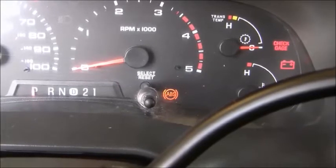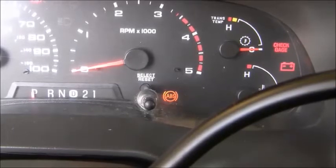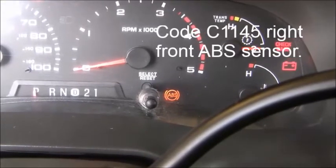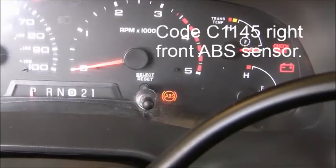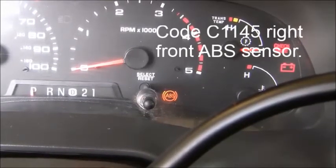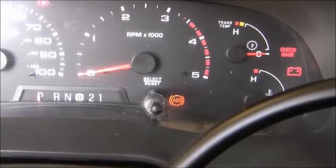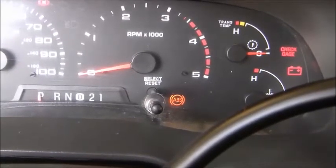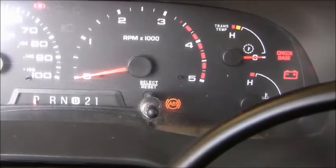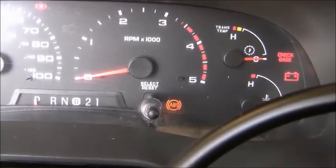In my case the light is on all the time, which indicates that the ABS system is not seeing a signal from one of the sensors at all. I did pull a code and it was for the right front sensor, so the system is not seeing it. This doesn't necessarily mean it's a bad sensor, although you can check. A light that's on steadily — whether the engine's running or not, whether you're driving or not — means the ABS system is not seeing that right front wheel sensor at all.